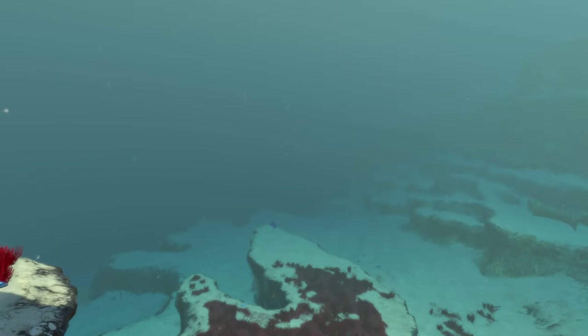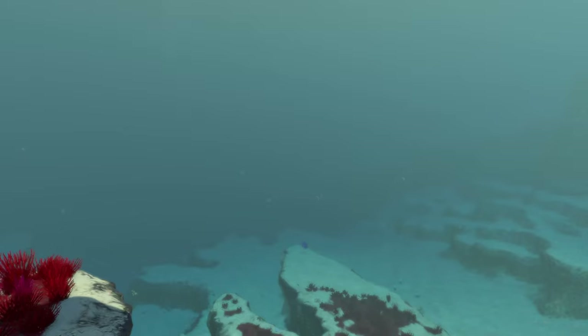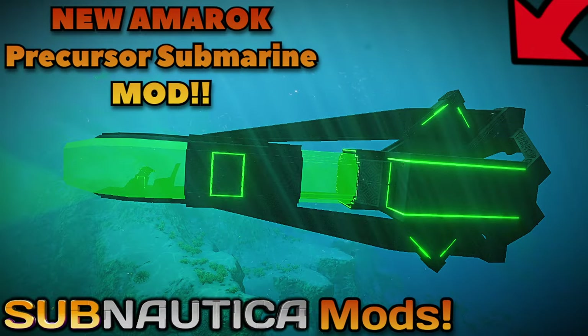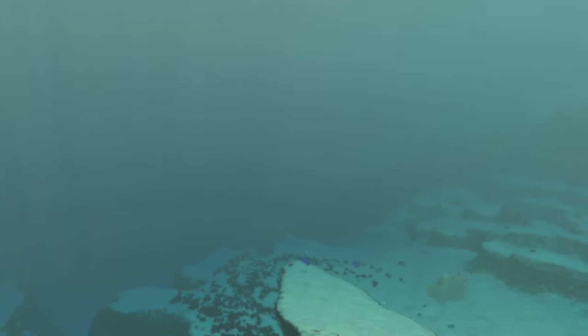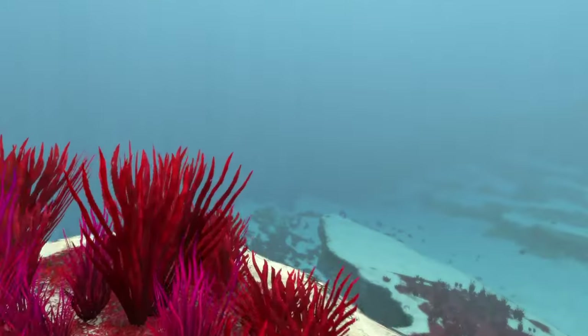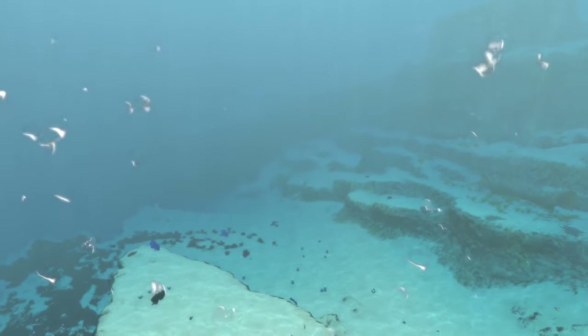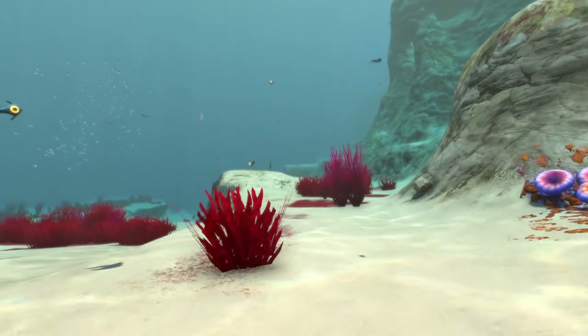In today's Subnautica video we're going to be looking at the Beyblade class submarine mod, which is a very new submarine mod, just like the Amarok submarine mod we were looking at the other day. As far as criticism goes, just try to be as helpful as you can so that the mod can turn out as best as it possibly can. With all that being said, let's get to it.